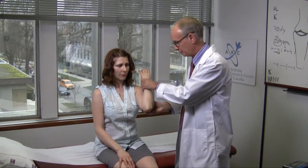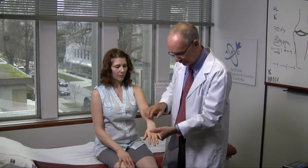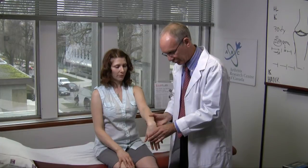For the elbow, look for a flexion contracture and just check full flexion. The wrist should not be swollen and should not hurt on full — perhaps a little more than full — extension or flexion.